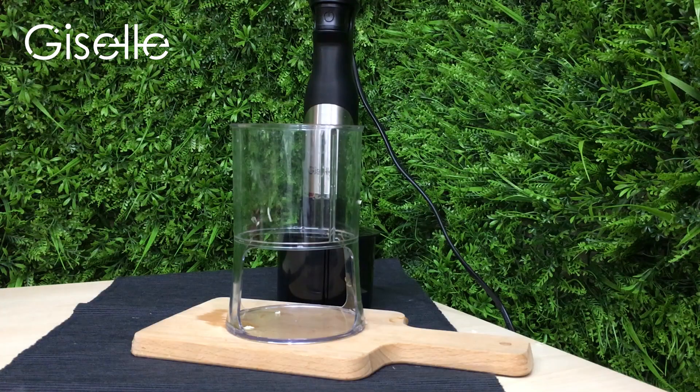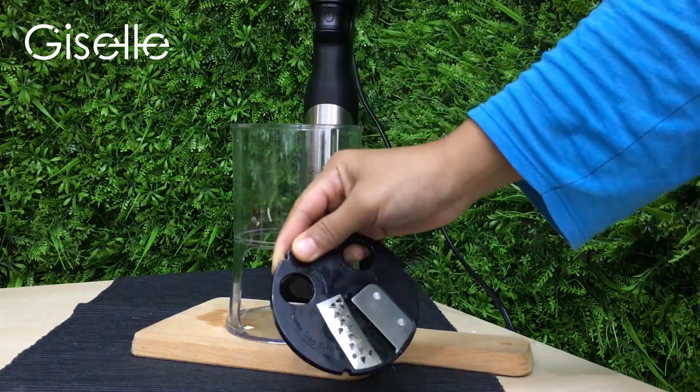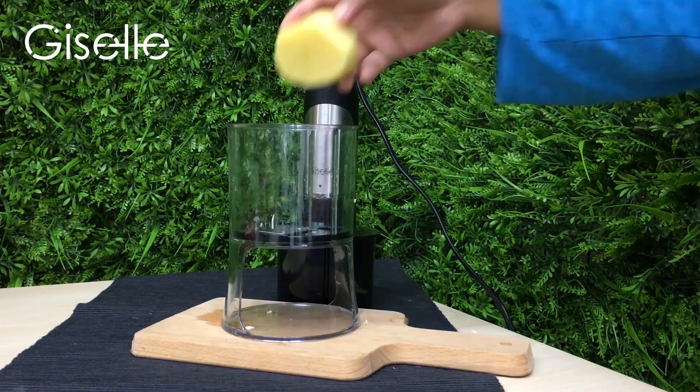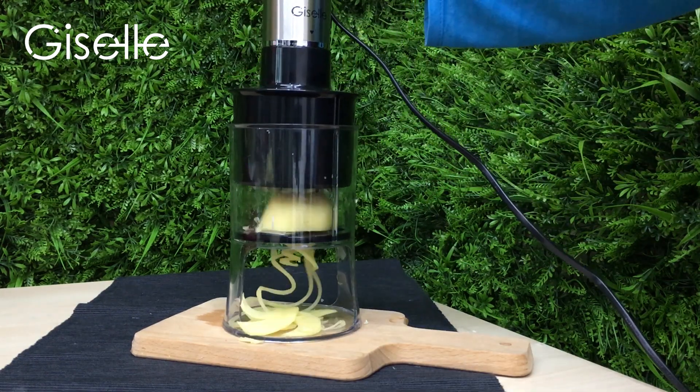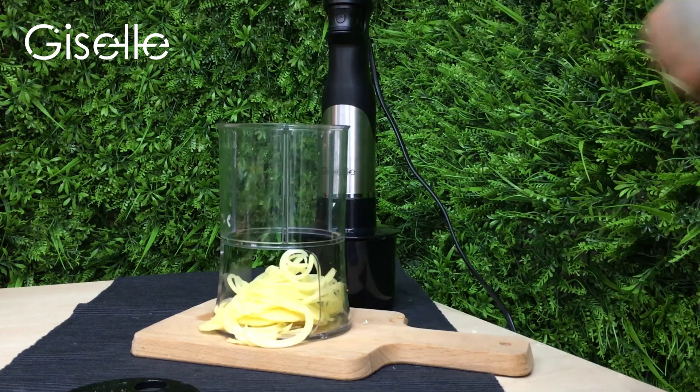Last but not least, we have the spiral blade which shreds your vegetables while spiralizing them, so you can turn them into vegetable noodles or mix them up in salads to create a healthy and fun meal.